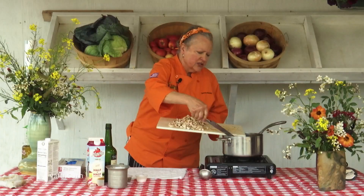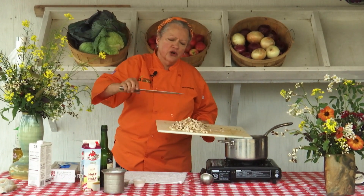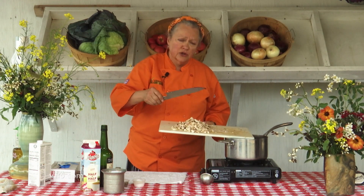Whenever you're scraping things off of your board, I love to give people this little bit of advice: always turn your knife over to the dull or blunt side. It saves wear and tear on your knife, but it also saves wear and tear on your cutting boards.